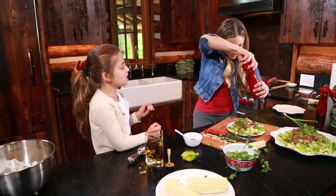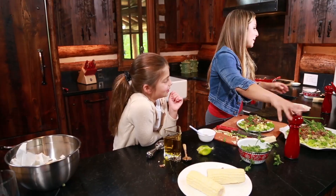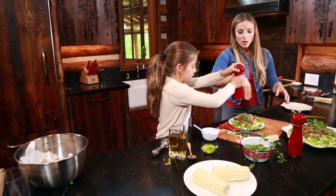All right, a little salt and pepper. I just salted it so you could do the pepper. Move it around in the air so it goes all around the plate.